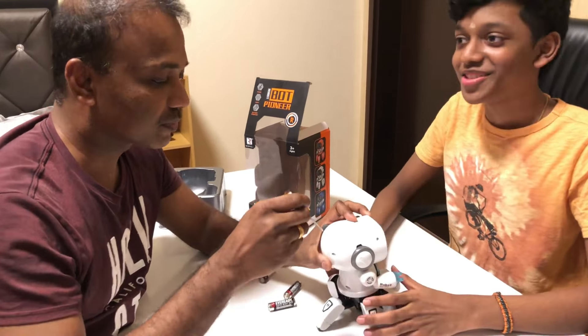Three, two, one — oh, got it! Mind-blowing! Let's see how far it goes. Wait, it's coming back! Look, it's moving! It has different music, colors, a face, moving hands — pretty cool! You can reverse it too.